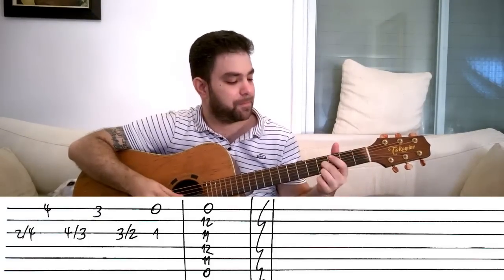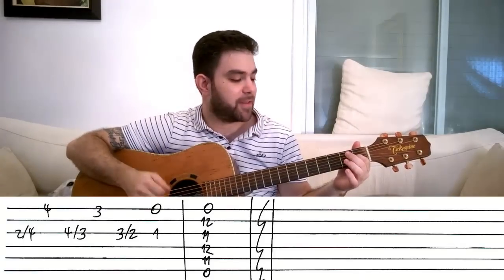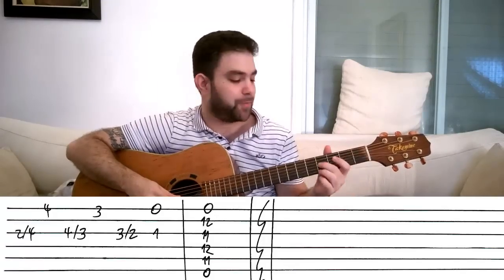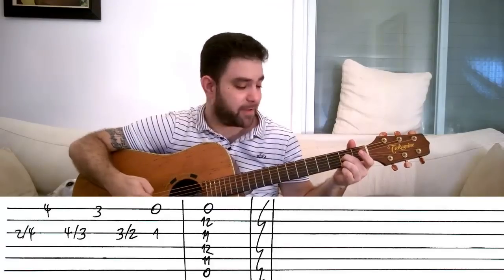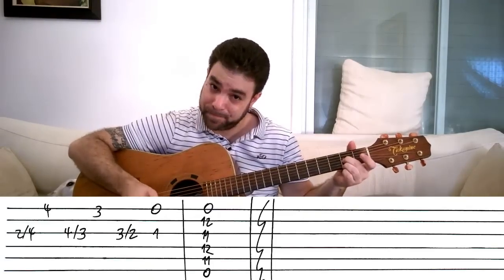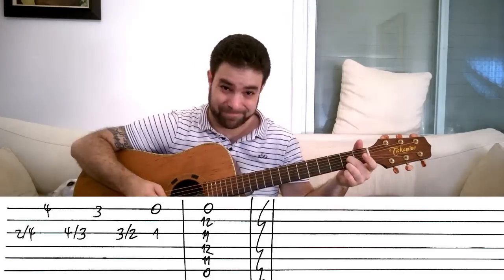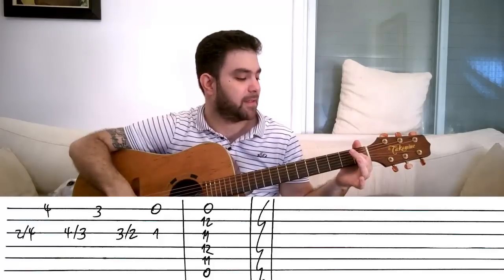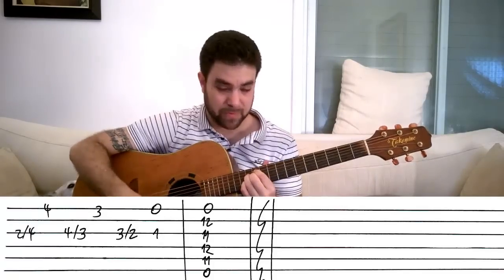Got it? And since you have your finger on the E string all the way, you hear the slide on the E string when you slide from three to two. You hear the E string? Got it? You hear both of them. And then the open E string and one on the third, and then this.